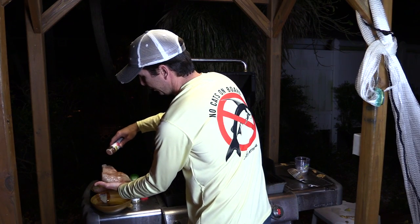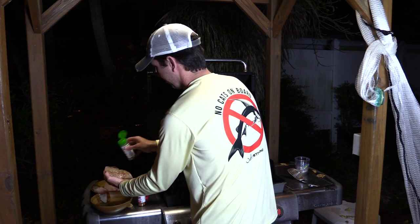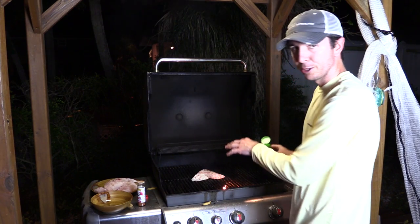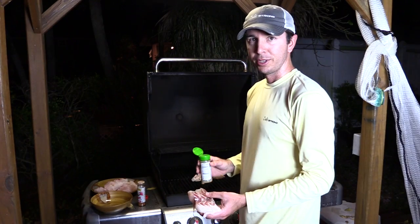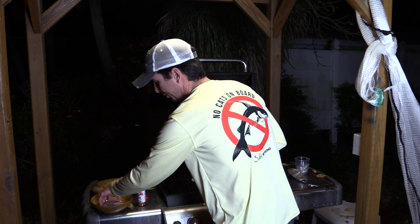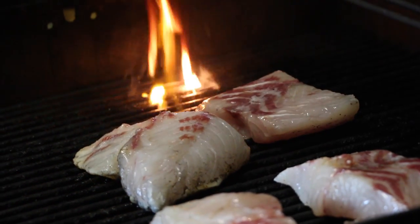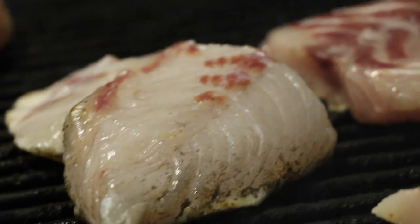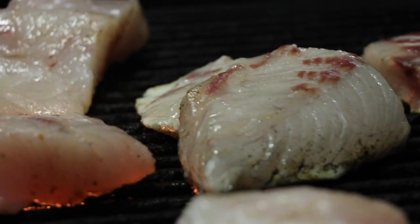Dab with olive oil and put some spices on, then just plop it on the grill. Put the thick ones in the middle since it's hottest there. Another trick is to start with the thickest ones first — they need more time, so everything finishes at roughly the same time. Once all the fish is on, coat each one on top with seasoning and close the lid.